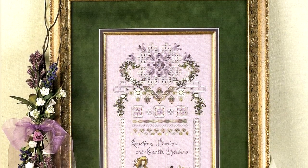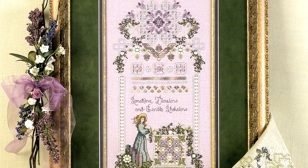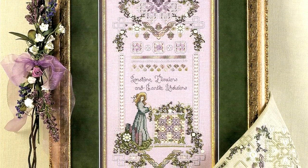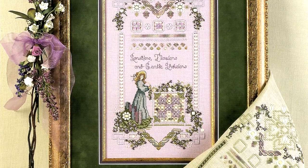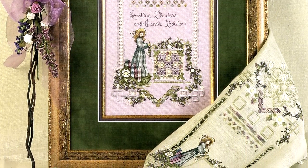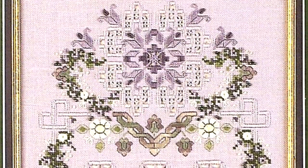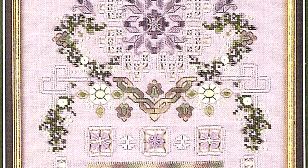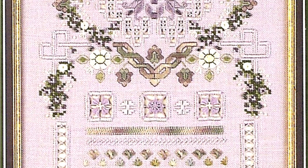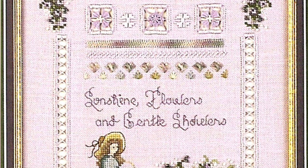'Sunshine Flowers and Gentle Showers' is on the back cover. This version includes lots of floss and fabric color changes, like the Hardinger medallion at the top, which is stitched in purples. Other changes include the phrase 'Sunshine Flowers and Gentle Showers' stitched in the middle, as well as elaborate Hardinger stitches for the window down by the maiden.